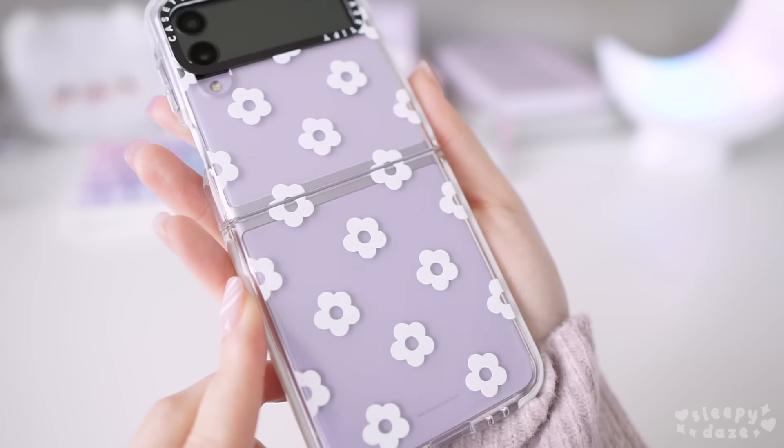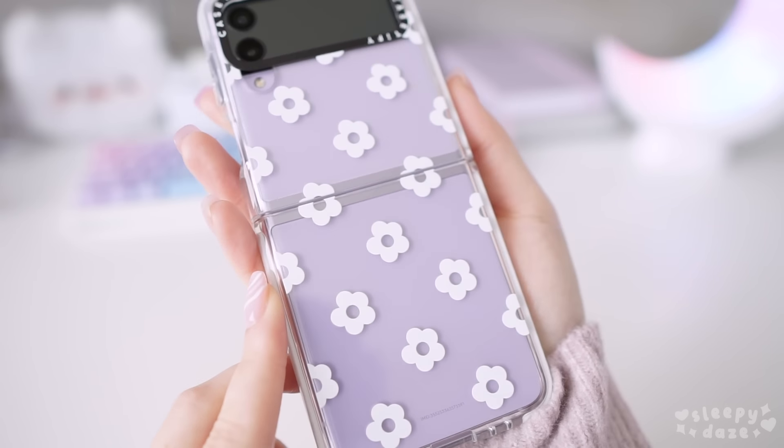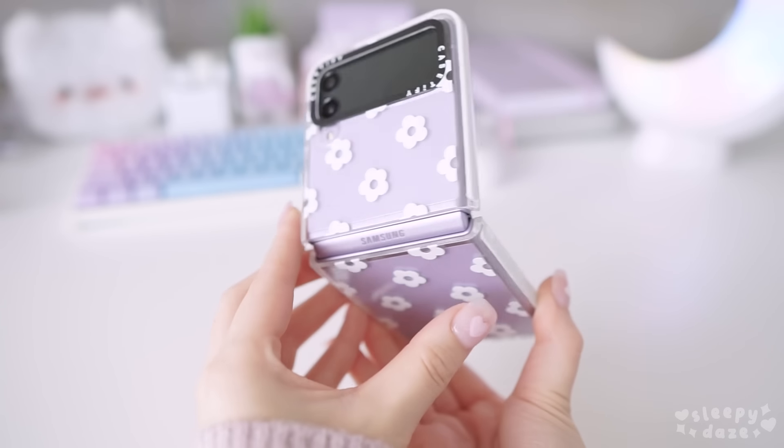I think this Daisy one is my favorite one, so I'm just going to keep that on my phone and I'll just rotate the rest of the cases throughout the week.